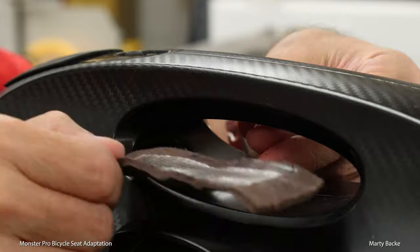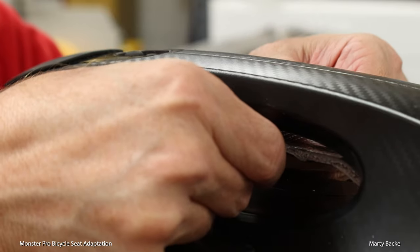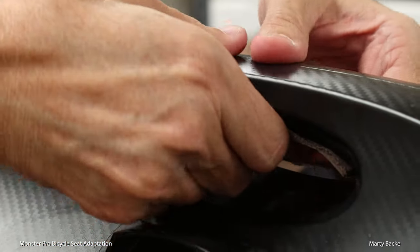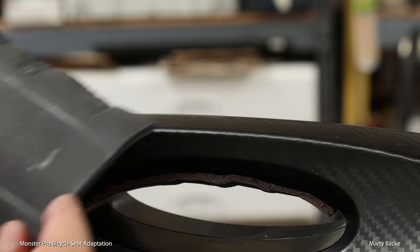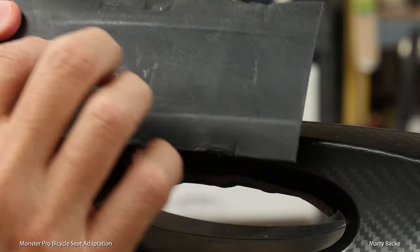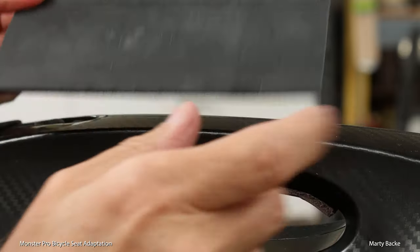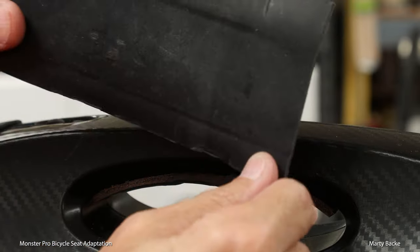I put a piece of double-sided tape just to keep it in place as I position the spring mount. And here is the full three-by-six piece of leather that I'm going to put on top — it's got some double-sided tape again just to help keep it in place. I already used this a little bit when I was testing the seat earlier, and you can see it already started taking the shape of the shell.